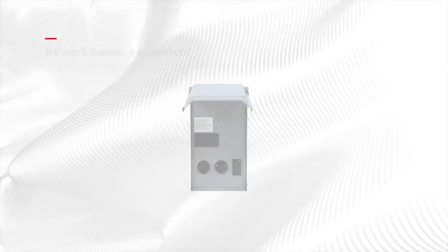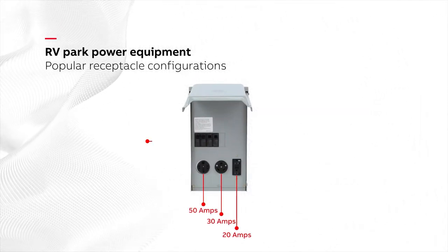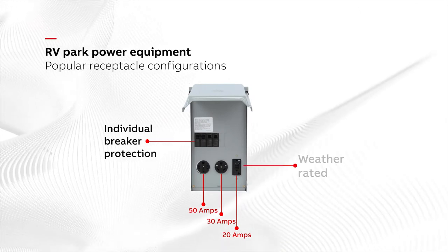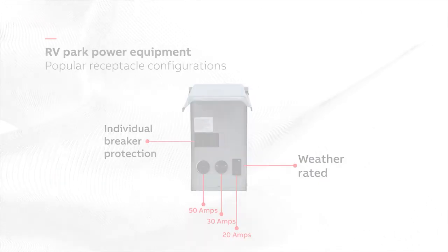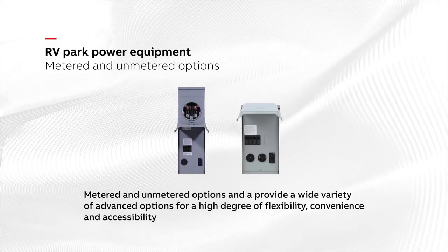The most popular receptacle configurations are 50, 30, and 20 amp with individual breaker protection. The 20 amp receptacle includes ground fault circuit protection and weather rating. We offer both metered and unmetered options.